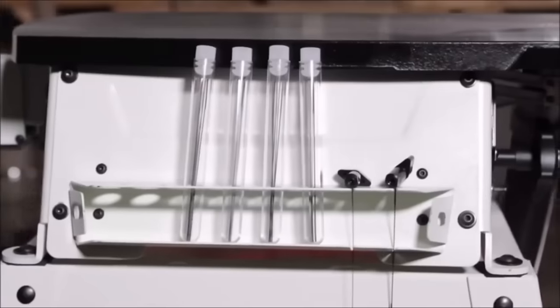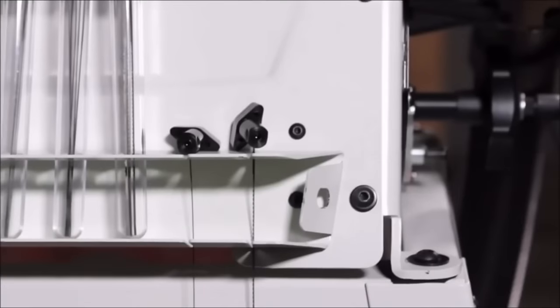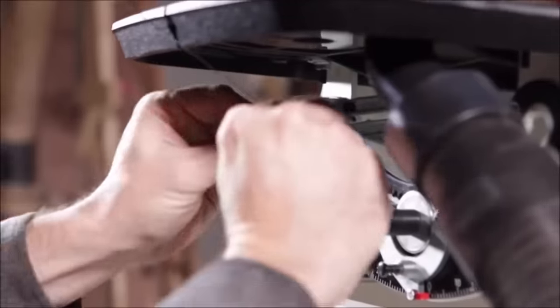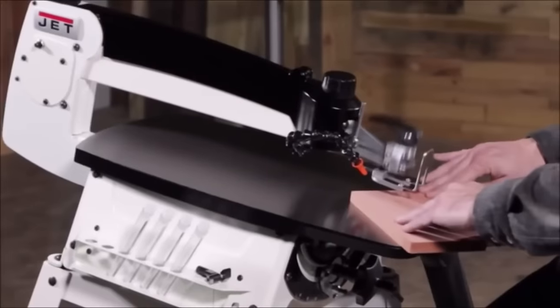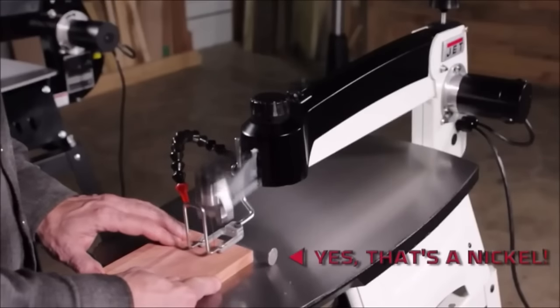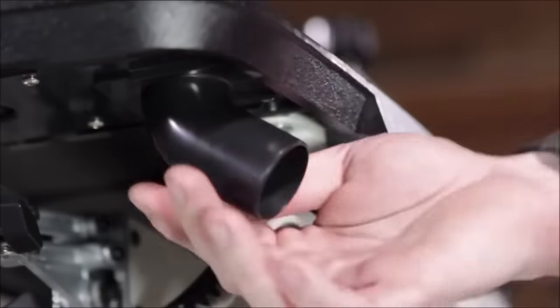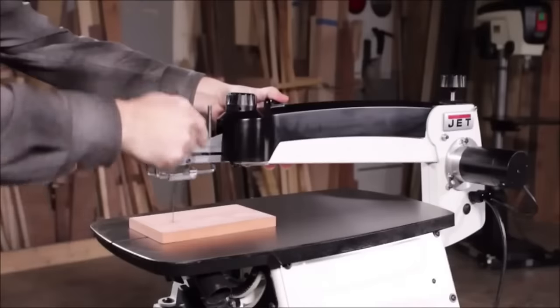The variable speed motor allows for adjustments to match cutting speed with different materials. User-friendly features include a tool-less blade change system, a dust blower, and an LED work light. The sturdy cast iron table ensures a stable cutting surface. Whether you're a novice or an experienced woodworker, the Jet JWS-S22 stands out as a reliable, powerful, and easy-to-use scroll saw.